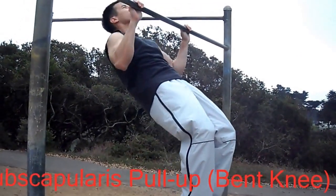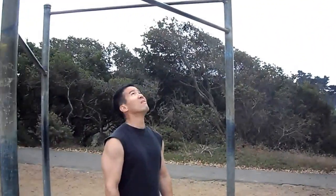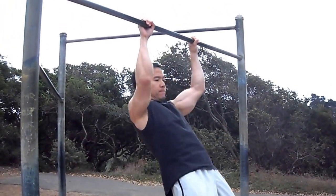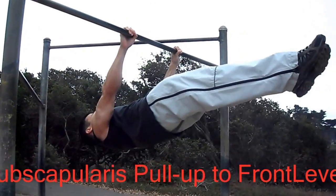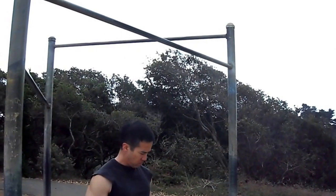Another exercise that would help you out is the subscapularis pull-up. You do the easy version with bent knees, and the regular version is a subscapularis pull-up that lowers yourself into a front lever position.